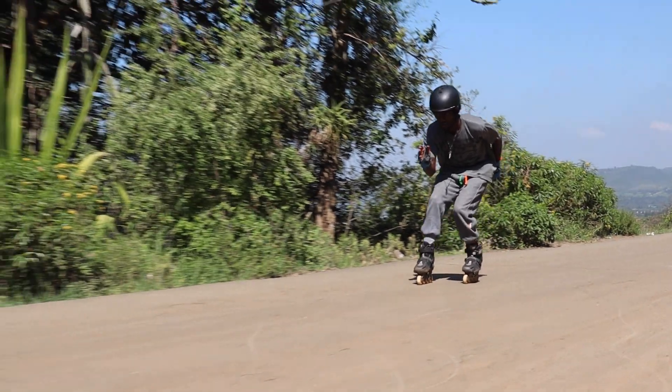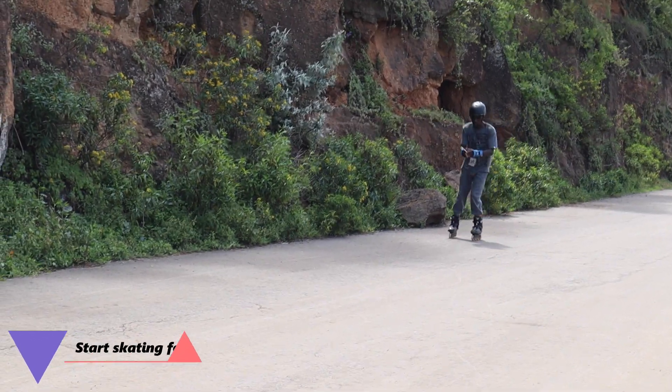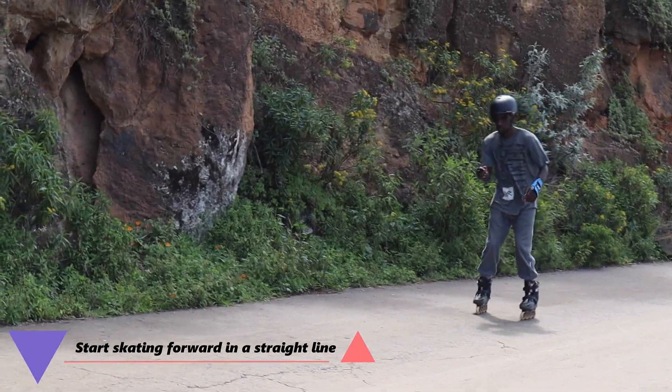When in the scissor position, the back foot should bear most of your weight. Start skating forward in a straight line.